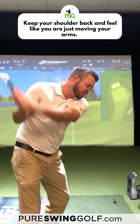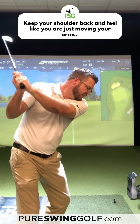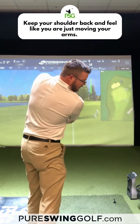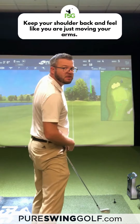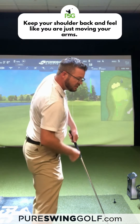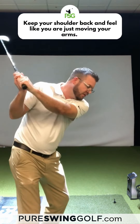You gotta hit the ground a few times, and then that's when you can feel the up piece — the hips up, left shoulder up. After the first couple of swings, I'm gonna hit the ground.